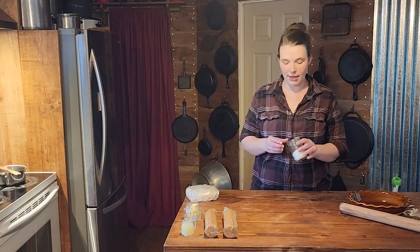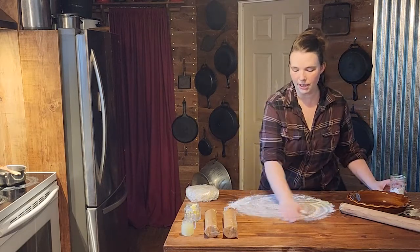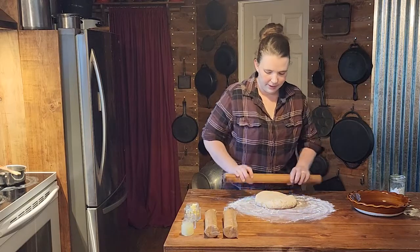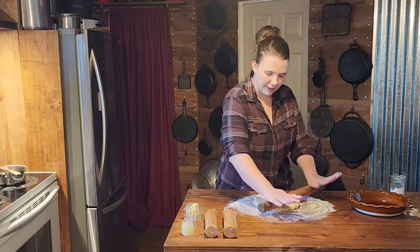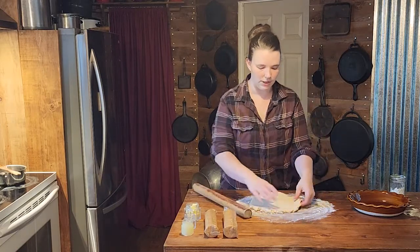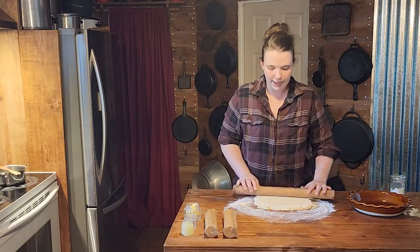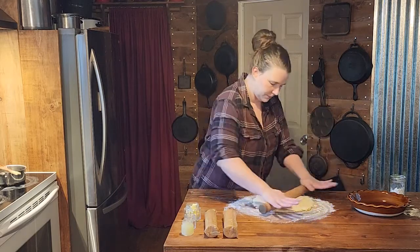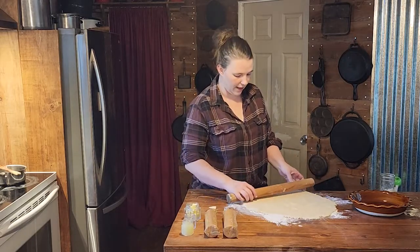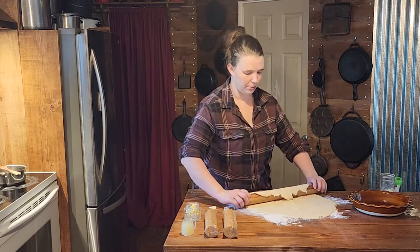It is time to roll out our pie crust — our syrup is simmering on the stove. Start by putting a little bit of flour down on your surface. We've had the crust in the fridge for about 30 minutes so it's not too hard yet — it's nice and easy to roll out. You don't want to add too much flour because that will make it tougher. Once your pie crust is about a quarter of an inch thick, you can transfer it into your pie pan.